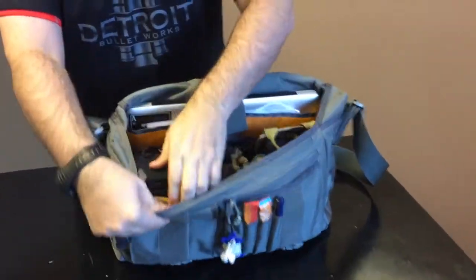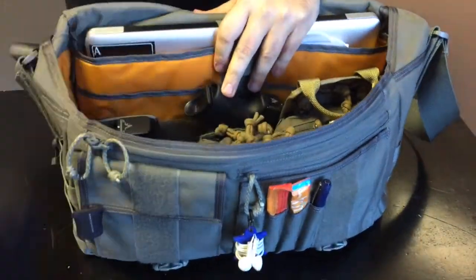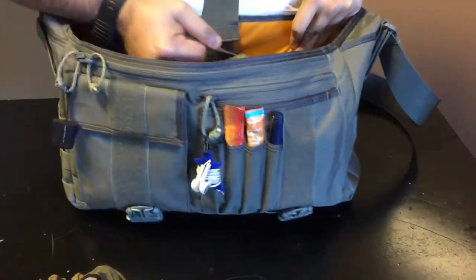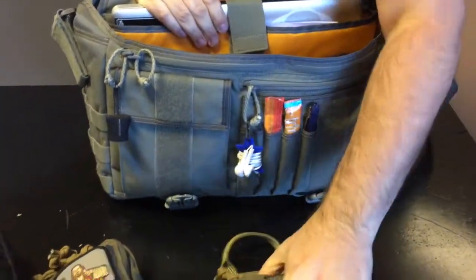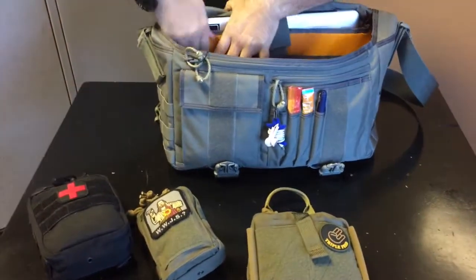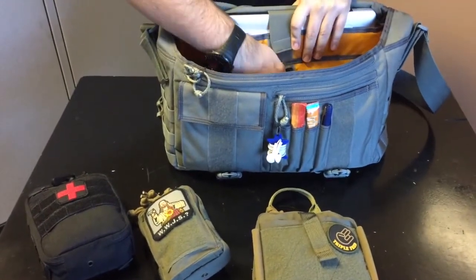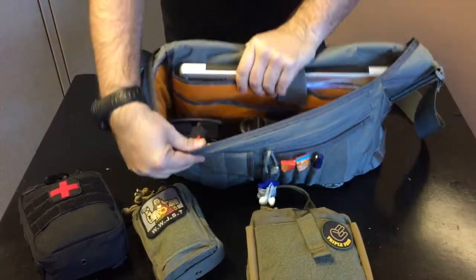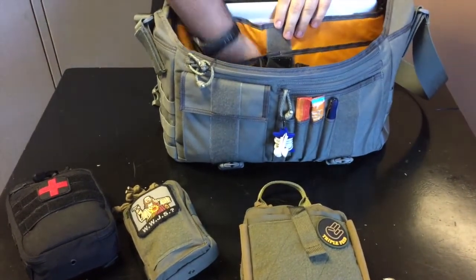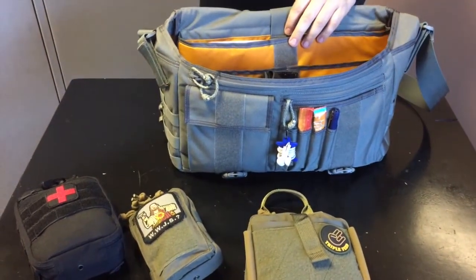Moving inside the bag, we've got more hook-and-loop pockets that are very deep, and space for multiple admin pouches. We use their MOLLE-to-hook adapter so that you can hook this to the hook-and-loop inside. As you can see, it will also fit a pistol which is secured with hook-and-loop, and spare mags. Behind that we have another set of pockets and then space for a full 15-inch MacBook.